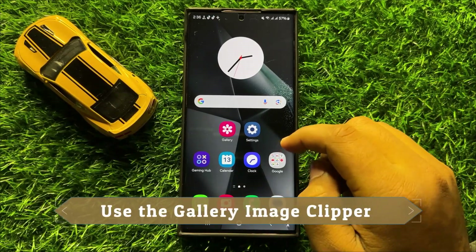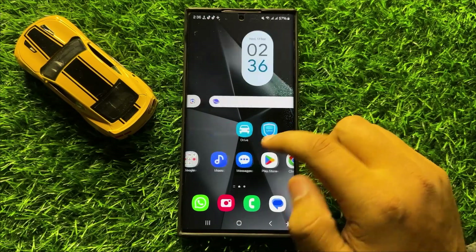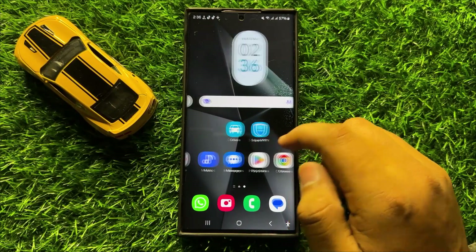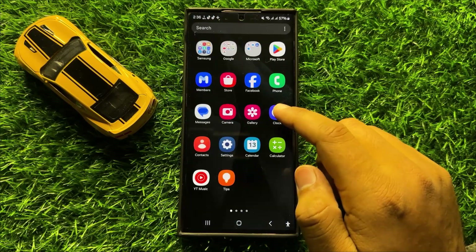Hello everyone. In this video I will show you how to use the gallery image clipper in Samsung Galaxy S24 Ultra. Before starting the video, don't forget to subscribe to the channel and also press the bell icon.